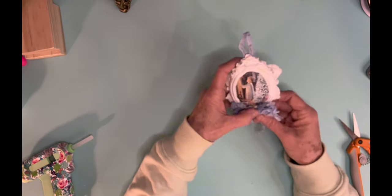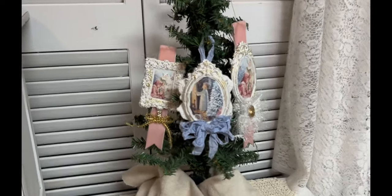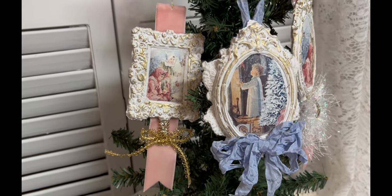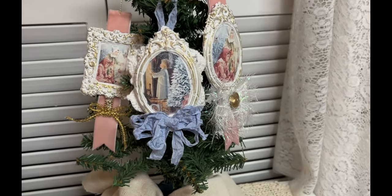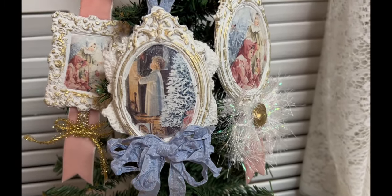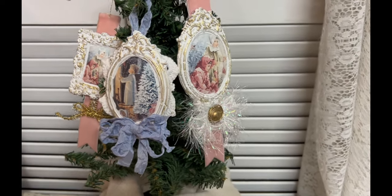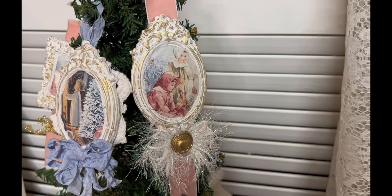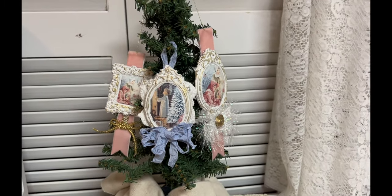I really like these little decoupage paper frames and how they turned out. Here are those three frames with three different backs — just a different way to finish off each one. After I got them all finished I realized the frames looked kind of plain, so I pulled out my gold gilding wax and rubbed it all over the frames just to add that little extra touch. I think they turned out really pretty.